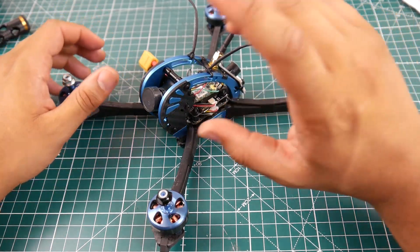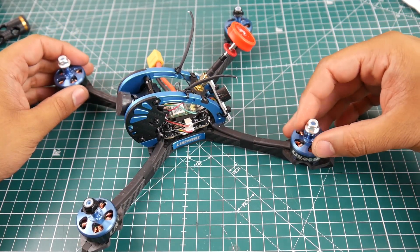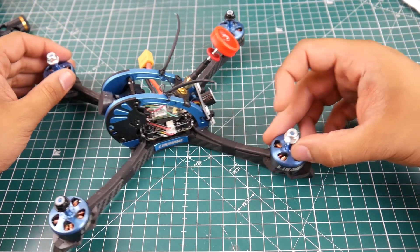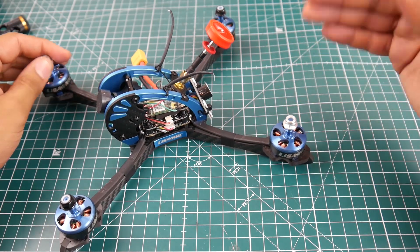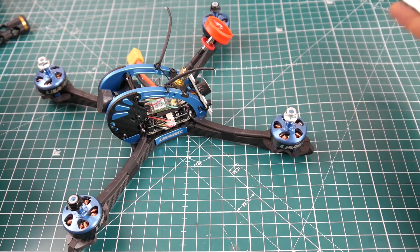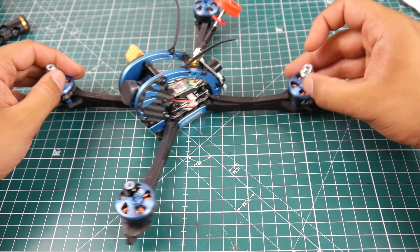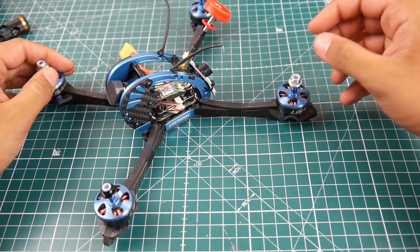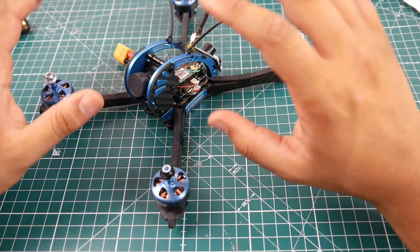They're using counterclockwise and clockwise motor screws, but this really doesn't matter and it confuses a lot of new people. Nowadays, especially with self-locking nuts, it doesn't matter at all. New people in the hobby still get mixed up — just get them all clockwise or counterclockwise and you'll be totally fine. This used to matter with the older prop connectors that would undo themselves at high speed, but that's no longer an issue.